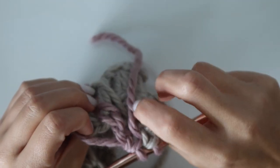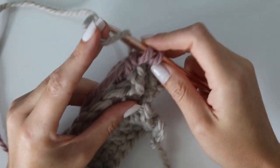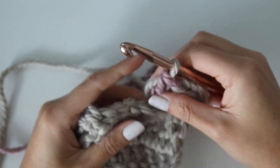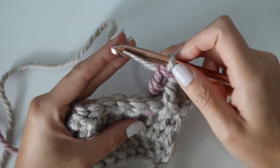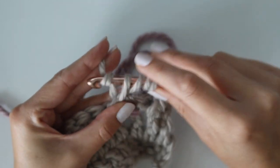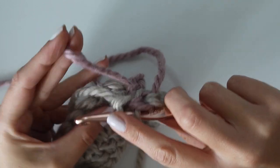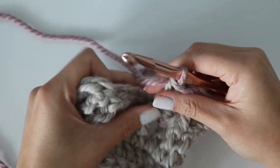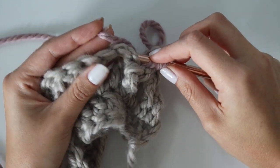Leave color B hanging in the back and do another front post treble crochet with color A. For the last pull through, pick color B back up and place it on your hook. So: all your purple wisteria color B yarn is always doing a back post in this row, and color A is always doing a front post. Just repeat this all the way across the row, alternating front post and back post, alternating colors as you go.